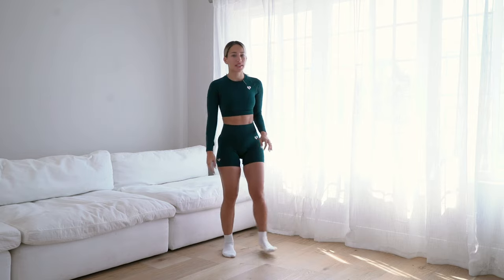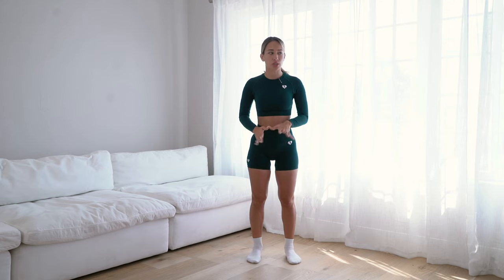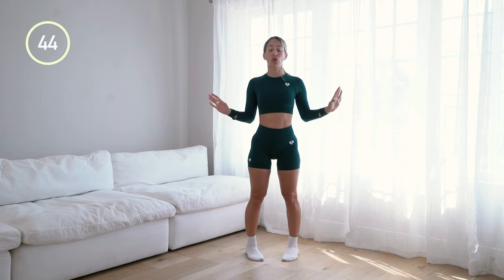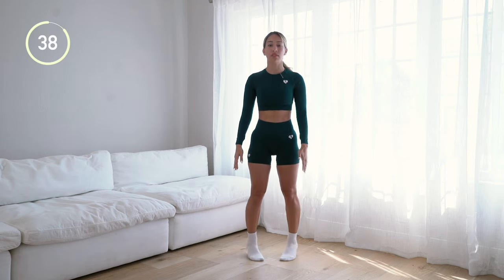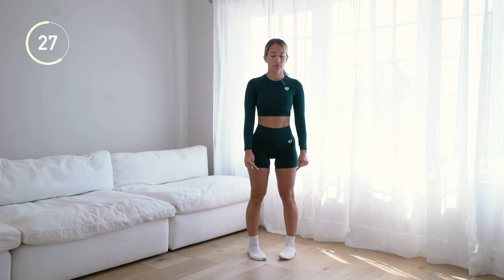Now we are doing calf raises pointed inwards. This is a little bit of an awkward position — you're going to point your toes in, not a lot but just slightly, and go up to your tippy toes and back down. You can hold on to something for balance. This really puts the stress on the outer part of your calves, so we're targeting every part. The weight is going to the outside, the outer balls of your feet.